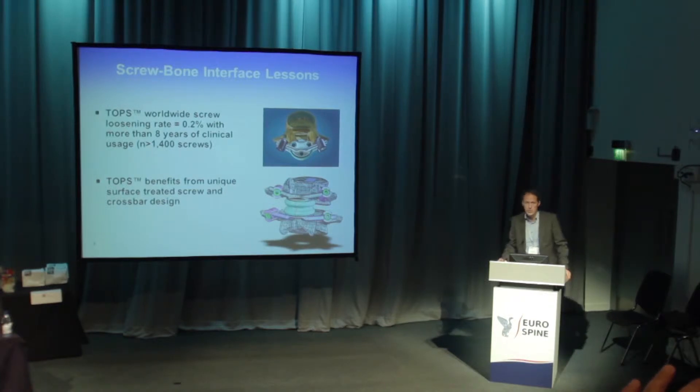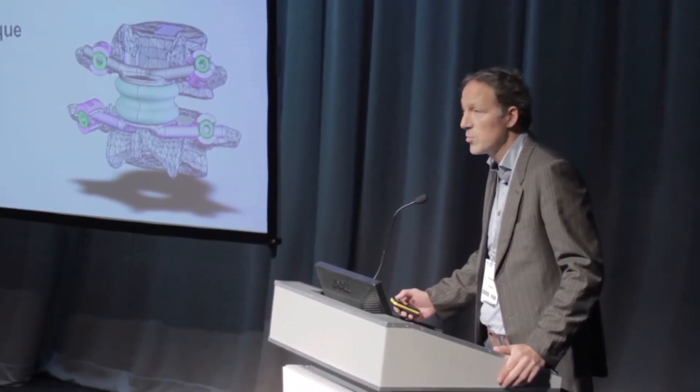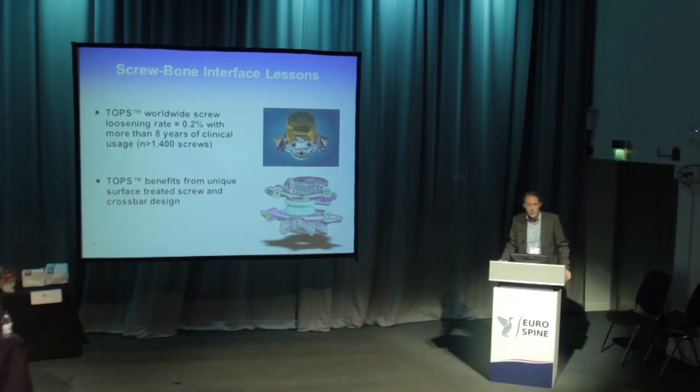As was already mentioned in the earlier slides, there is still, after all those years, only a 0.2% screw loosening rate after more than eight years of clinical application in more than 1,400 screws, which is more than acceptable.